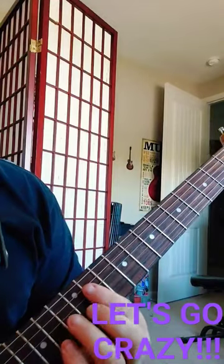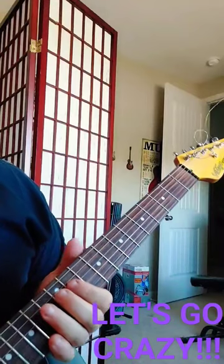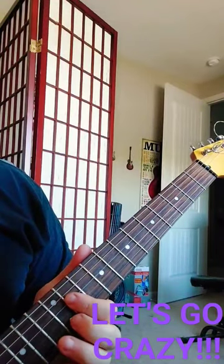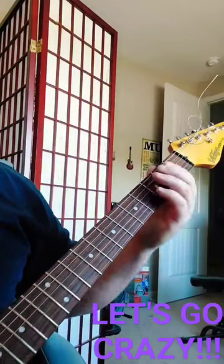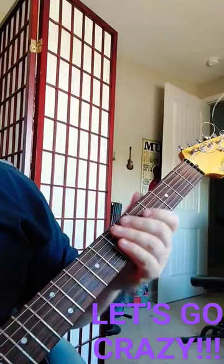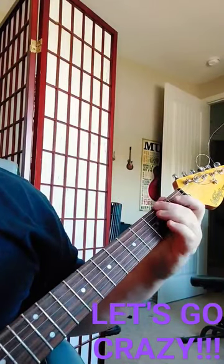Then we'll have this little bit down here. That's an F-sharp, all four on the 11th fret, and then hitting that B string on the 12th fret. Then we'll have this part that goes like this.